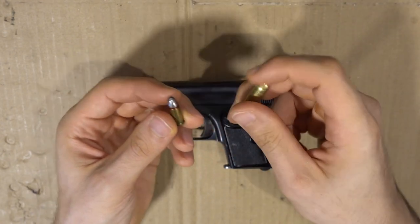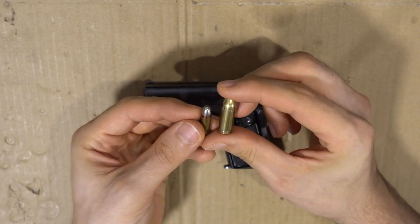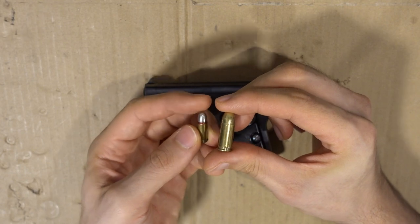To put it in comparison, a regular 9mm cartridge — the 25 ACP is quite small in comparison.